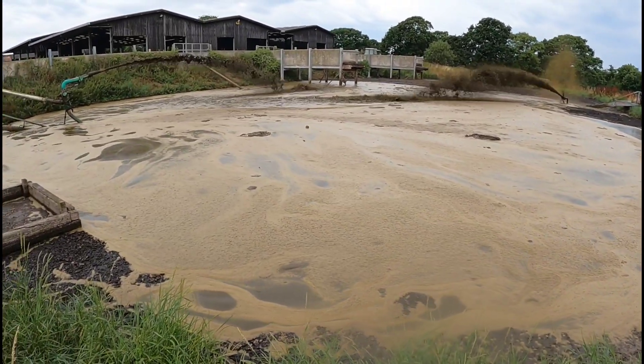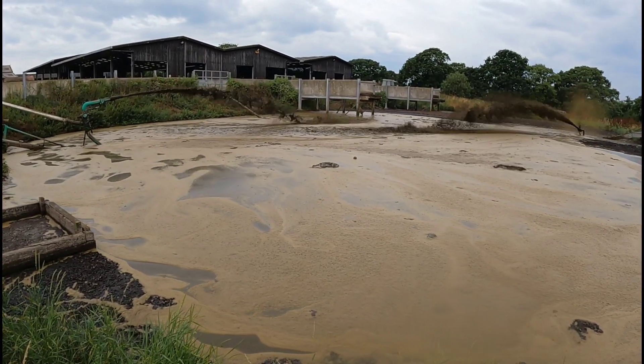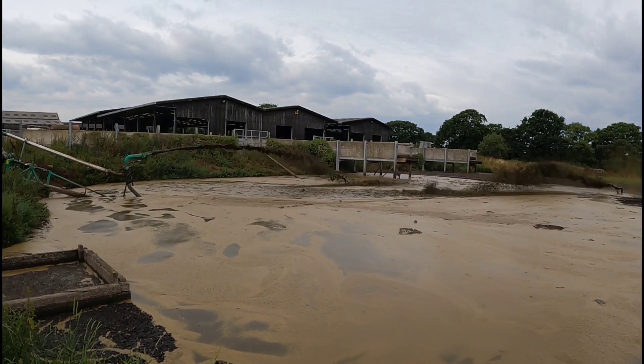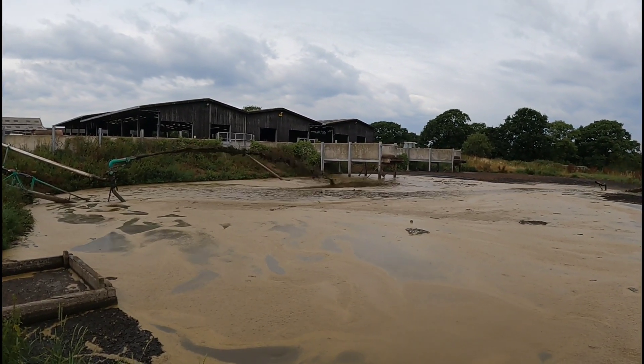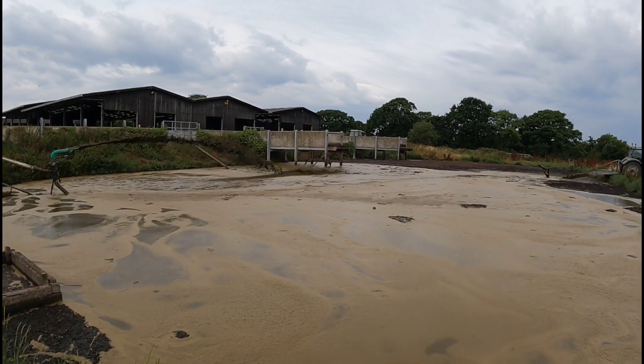That's going to rain fast now. Those three sheds there — that's where the cows are in the winter. It's sand that goes into the cubicles, and that sand keeps coming out.